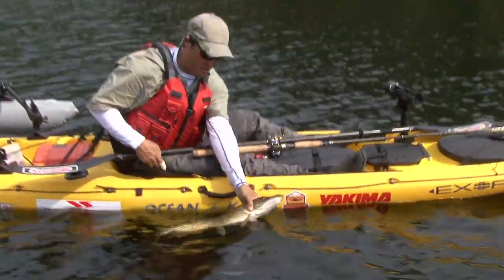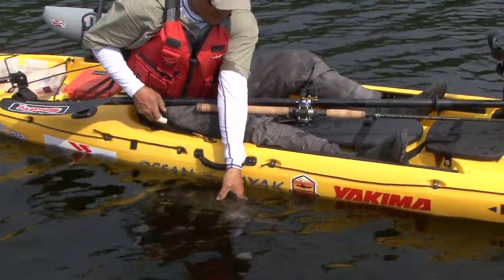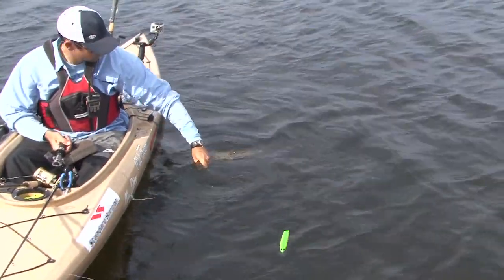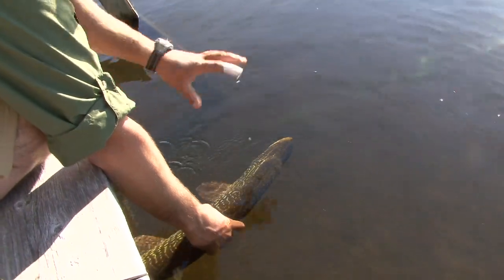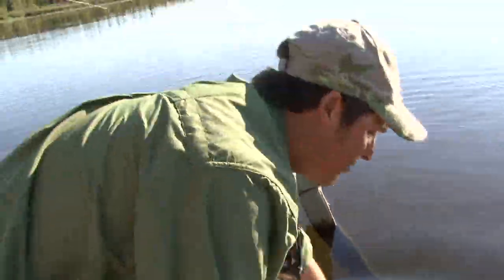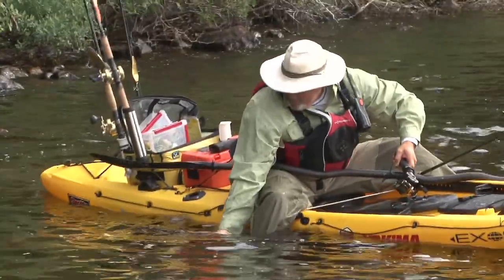Lastly, you're going to need to revive the fish. For this, you just need to hold the fish in the water by its tail in the swimming upright position, allow it to get its kick back and work its gills. And once that fish is actually giving you a couple good tail kicks, you can release it. If you follow these steps, I can guarantee that your mortality rate will be low and your hands will be free from hooks.